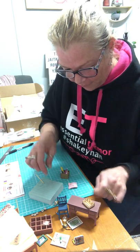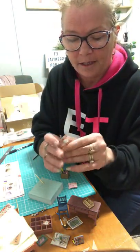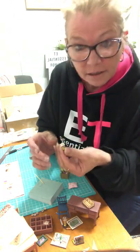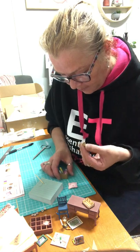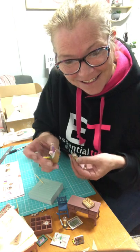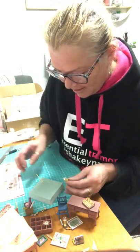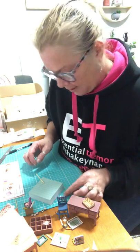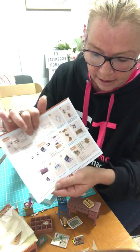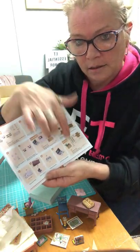So guys, today we made the coffee cup — that was a big disaster but we got him. The lid's nowhere near where it should be, but we did it. We made the little pillow and we made the little storage box — that's so cute, look at those rolled-up posters. What have we got for tomorrow? Tomorrow we've got to make slippers and the computer, and then start on the plants.